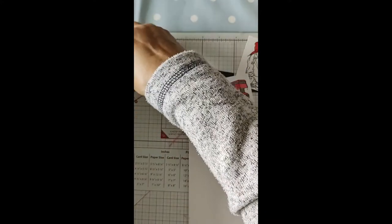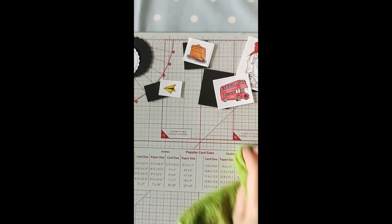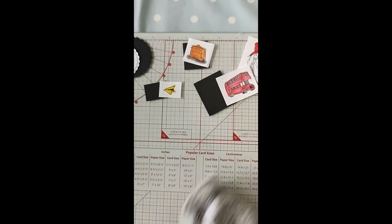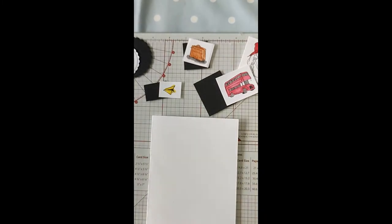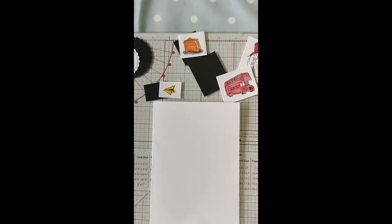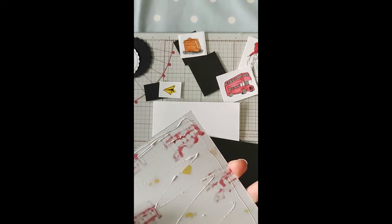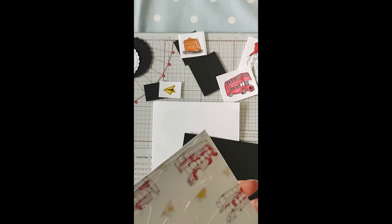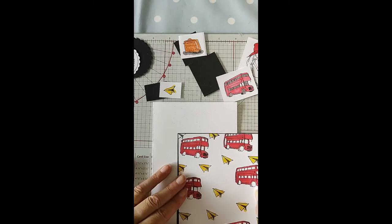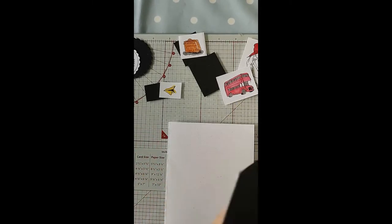We're just going to glue these all together now and then assemble the card. Just before I do that I'm going to wipe this — just keeping my space clean, I'm drying it with my sleeve. I'm just going to take some wet glue and put this stamped design onto the black card, just like so, to give a nice wee border around the edge. Then I'm going to add this to the card base.